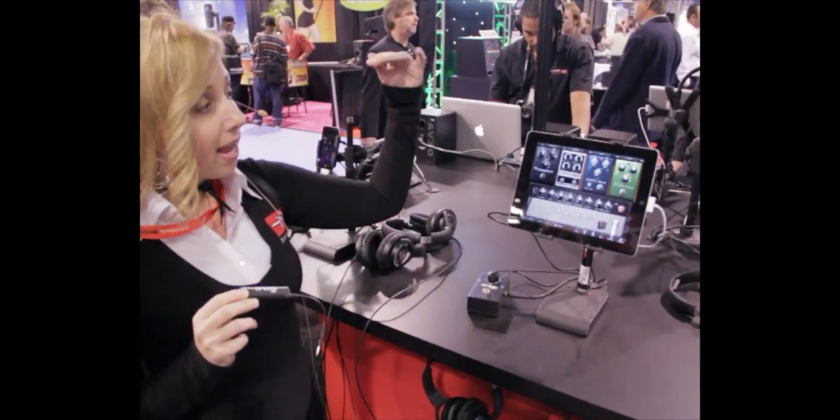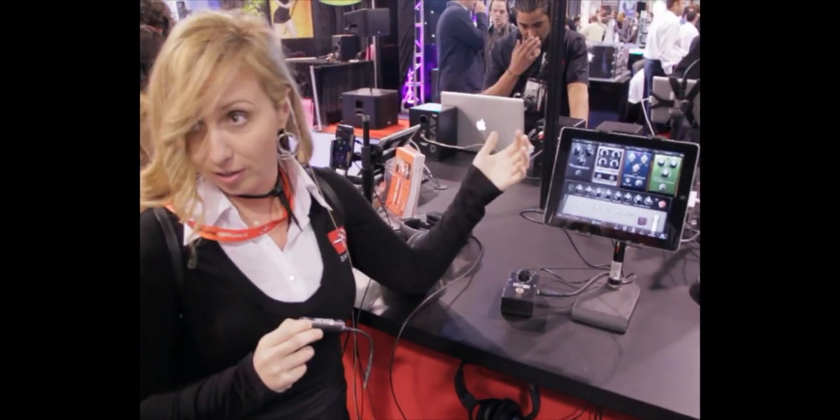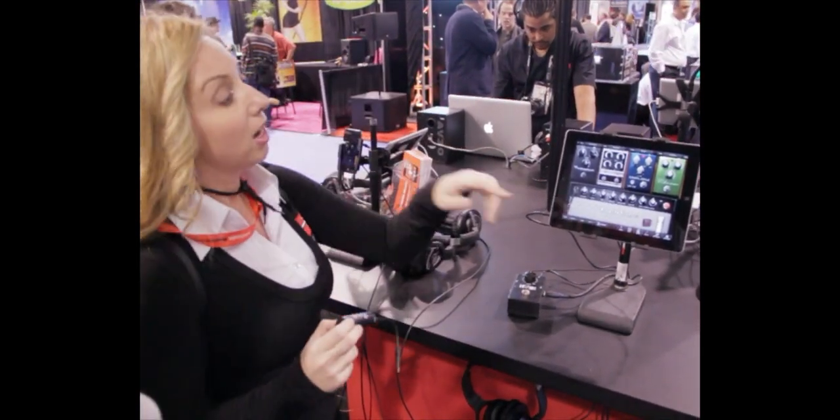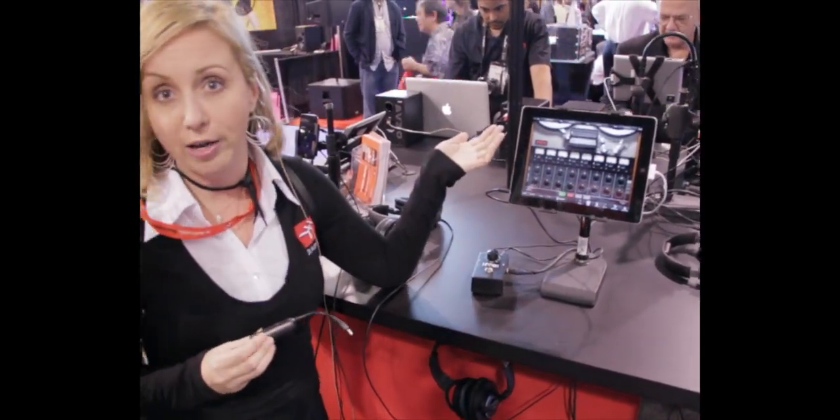Here's the app right here. It has a host of amps and effects from some of your favorite brands, Fender included. It also has an 8-track recorder, so you basically have a full recording studio at your disposal.